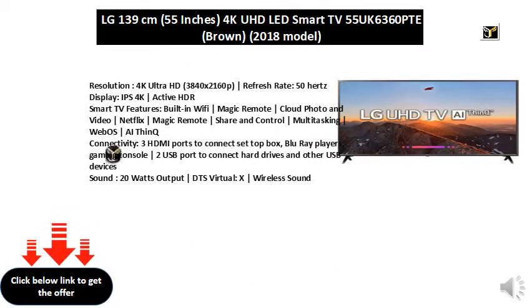Resolution: 4K Ultra HD, 3840x2160p. Refresh Rate: 50Hz display. IPS 4K Active HDR Smart TV.